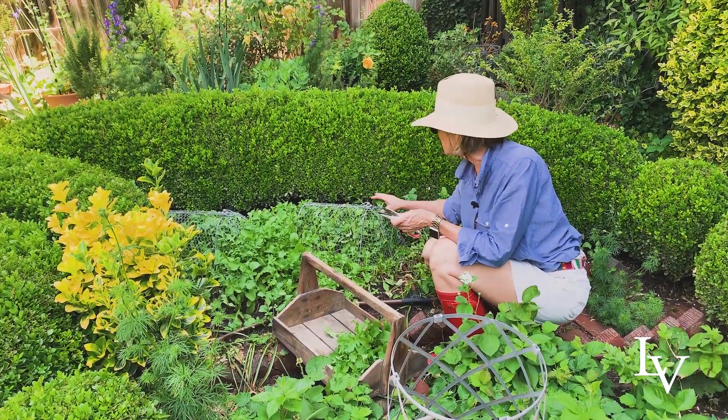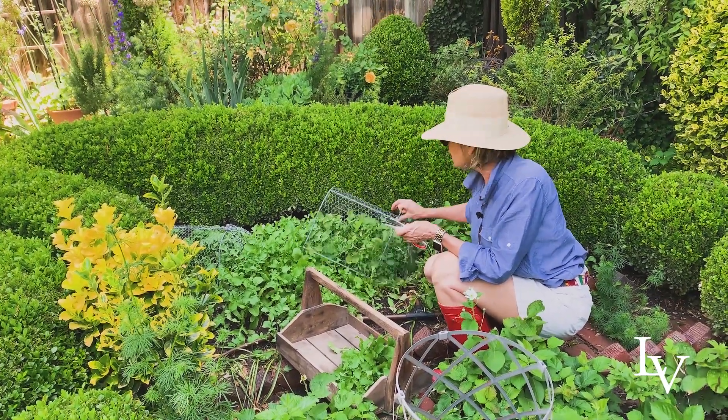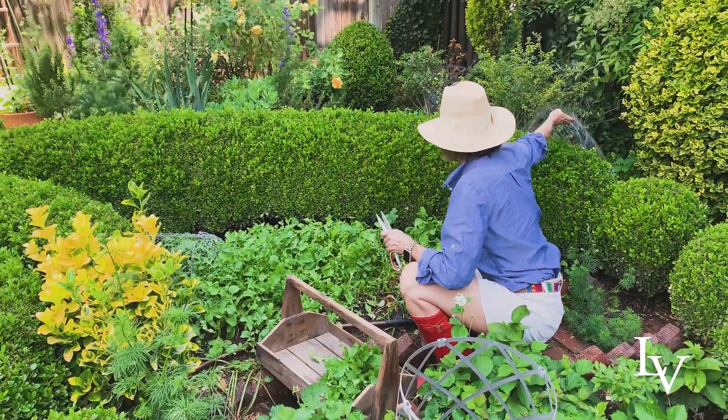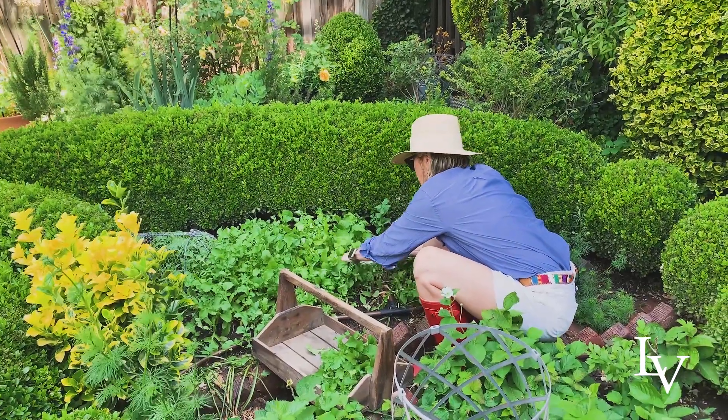You may ask why I have these cages on here — well, it's to keep the dastardly squirrels out so that they don't dig it all up.